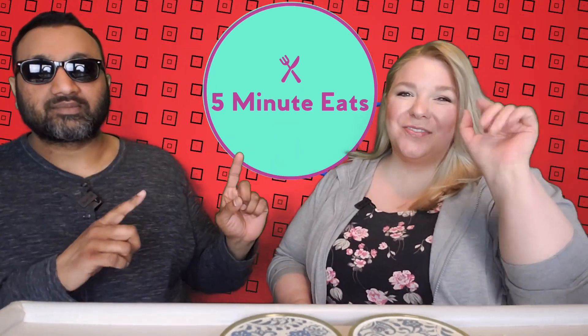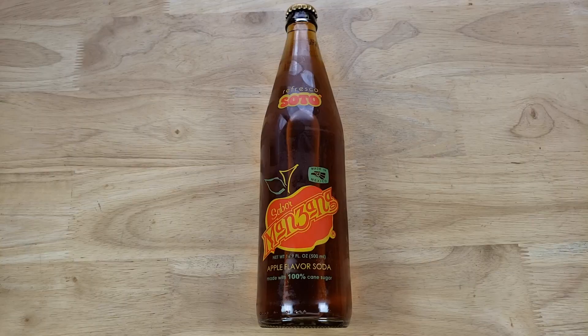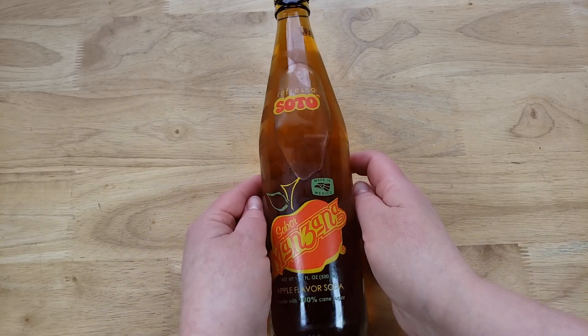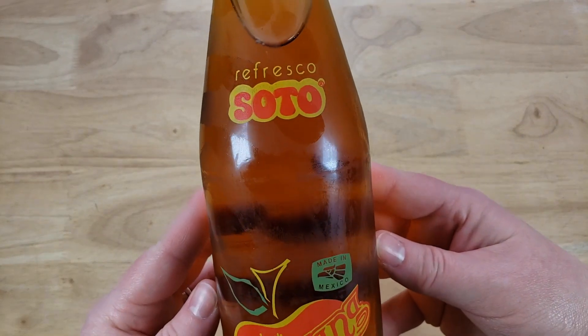Hey everyone, welcome back to Five Minute Eats. Today we've got a little Mexican beverage review for you. This is the Refresco Soto Sabor Manzana — apple flavor soda made with 100% cane sugar, which is always really nice.